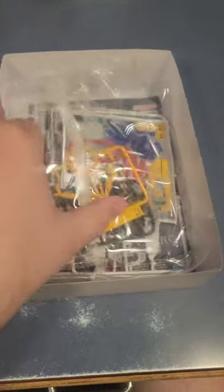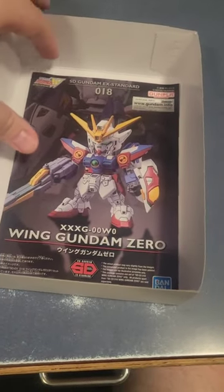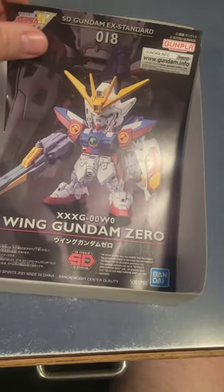So, the usual set of runners — let's get those out of there. Stickers and the rest of the runners. And of course the Wing Gundam Zero itself. This is the short SD Gundam, the EX Standard Edition.